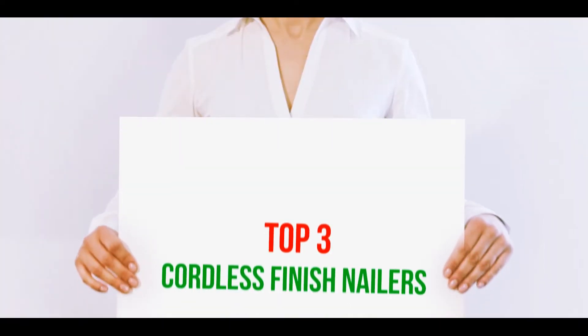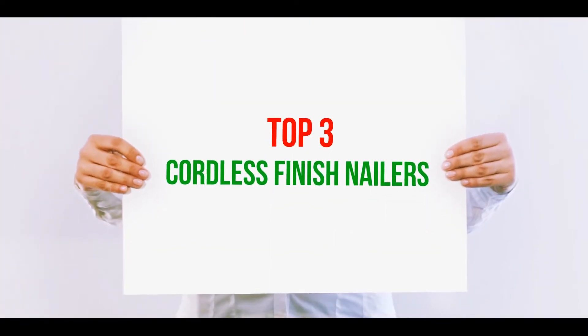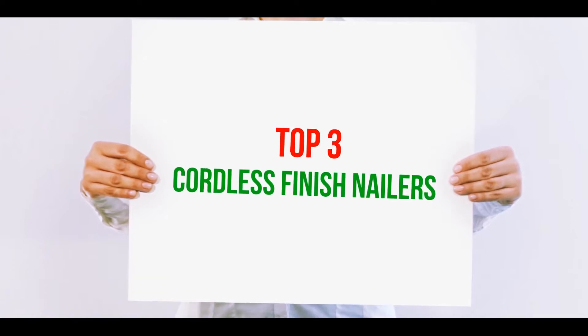Hi guys, welcome back to my channel. In today's video, we're gonna check out the top 3 best cordless finish nailers.